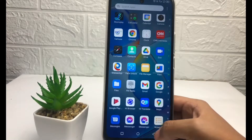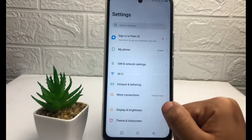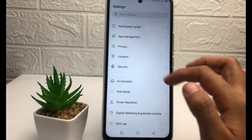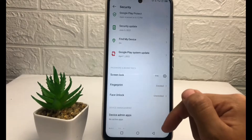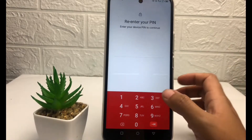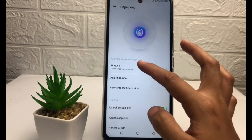Let's get started. First, open your Settings. In the Settings page, scroll down until you find the Security option, then scroll down again and tap on Fingerprint. After that, you'll need to enter your recovery PIN first.